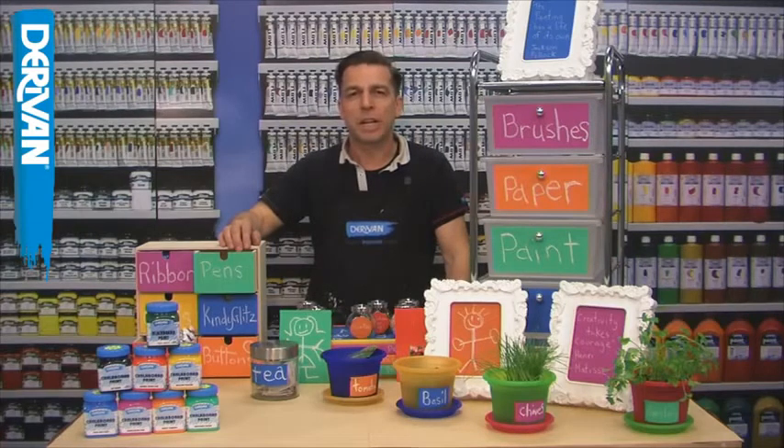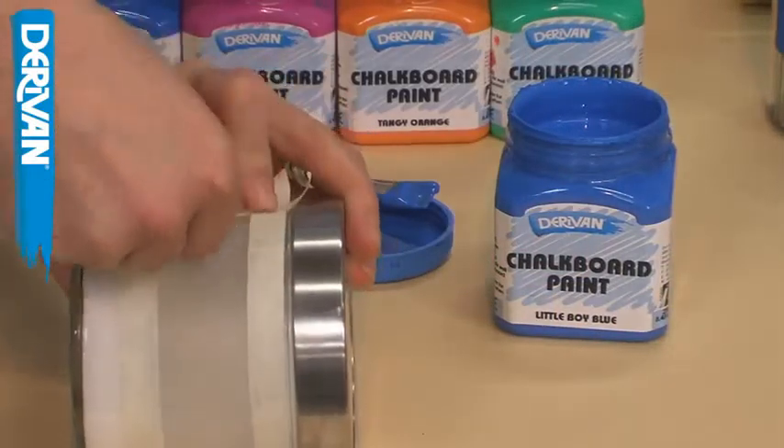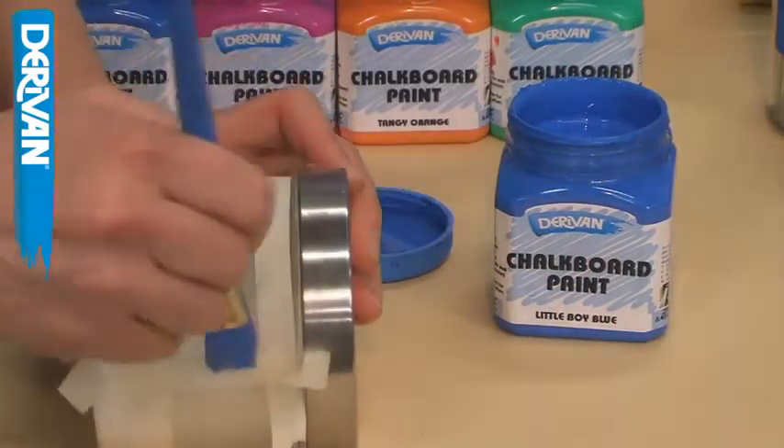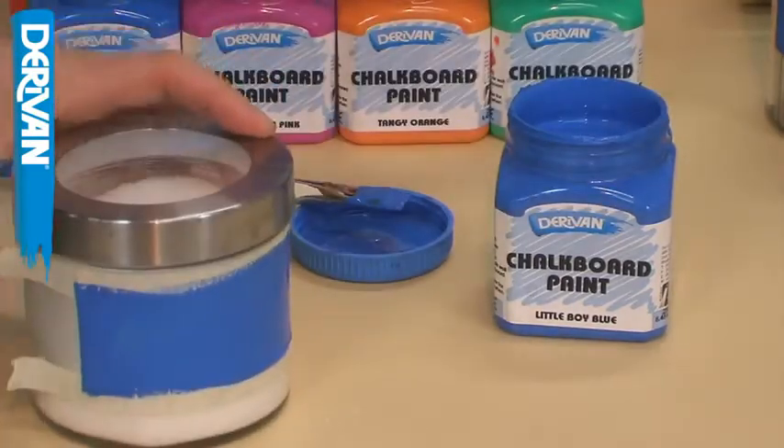If you want to create a square label shape, use adhesive tape to create a masked border ensuring that the edge of the tape is pressed down firmly. Apply the paint and remove the tape while the paint is still wet to ensure the sharp edge border.